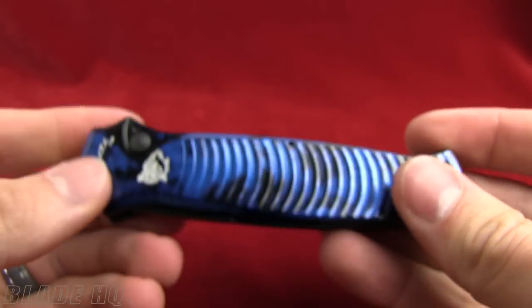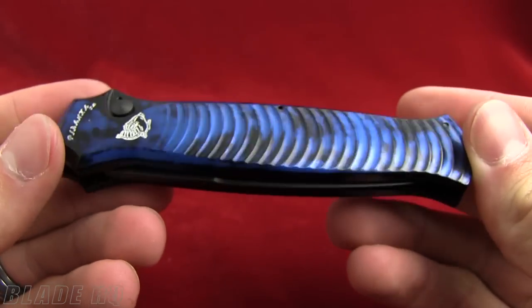This knife runs in the $125 range. Buy it now on BladeHQ.com.